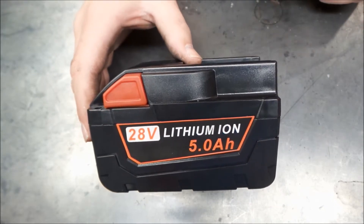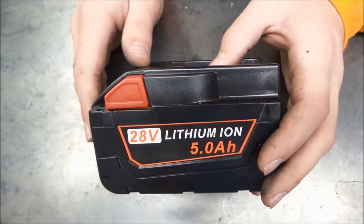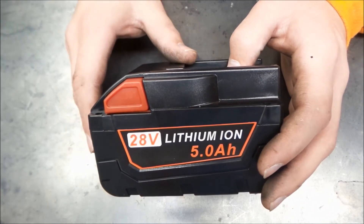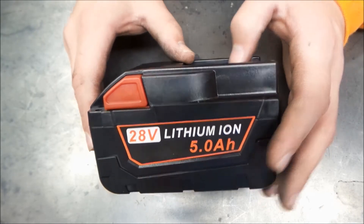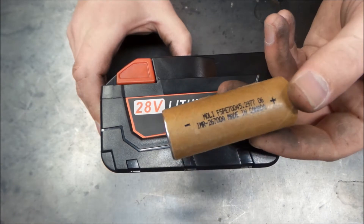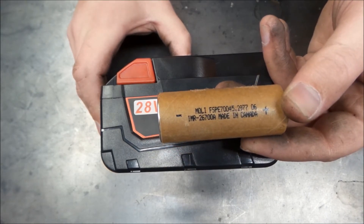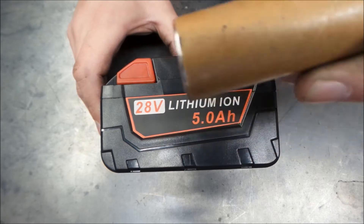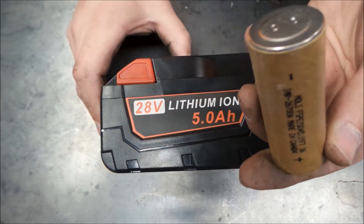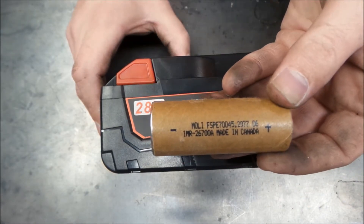There were some good tools in the M28 line — V28, M28, the 28 volt line. They do sell batteries now and you may even be able to get V28 batteries still. But the reality is the V28 batteries used this 26700 cell, and it really had poor power characteristics — a very saggy cell with very poor performance.